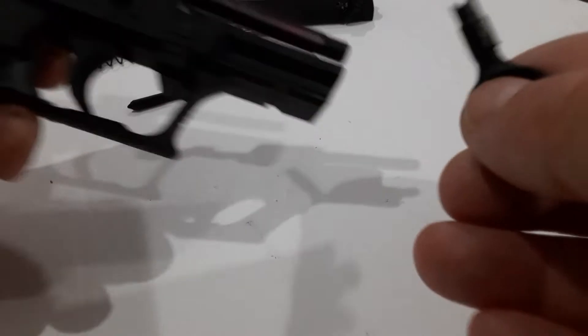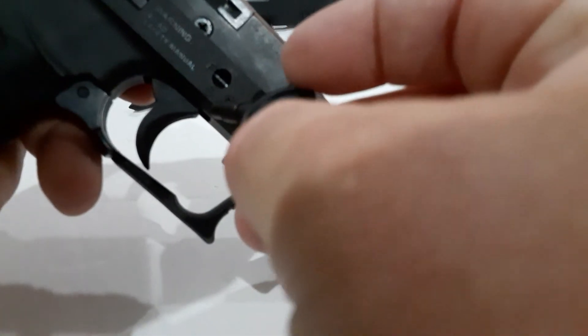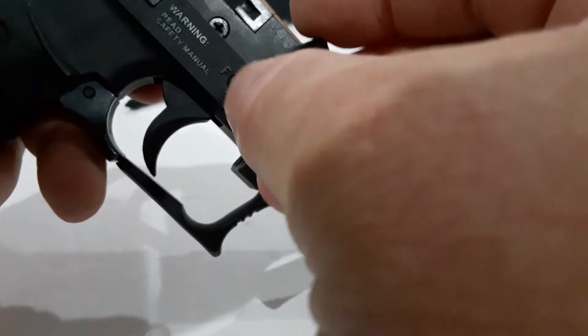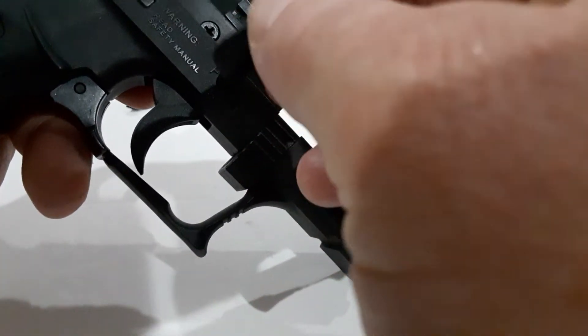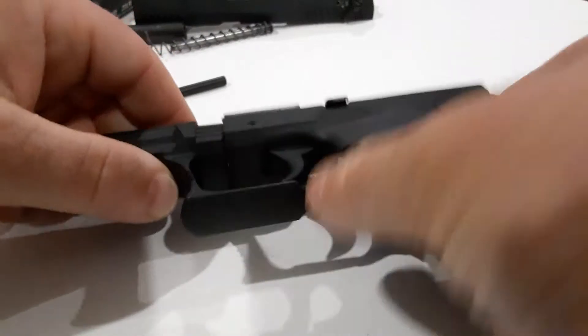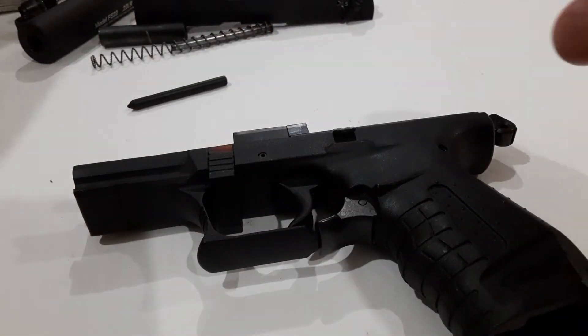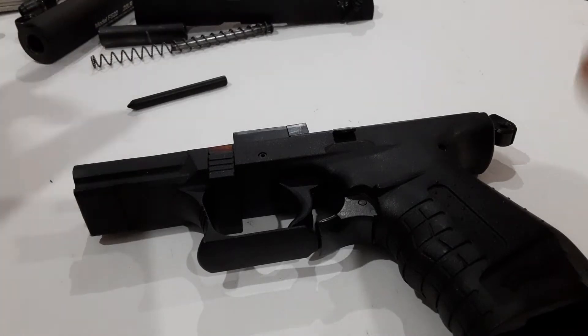The firearm lock itself — this key here goes into this little spot. You can see there's an F and an S, and you just turn it. That locks the frame of the firearm to prevent it from firing — an extra added safety. Honestly, since I've had the gun, I've never used it and I probably won't. To me, it's just one more thing to fail.